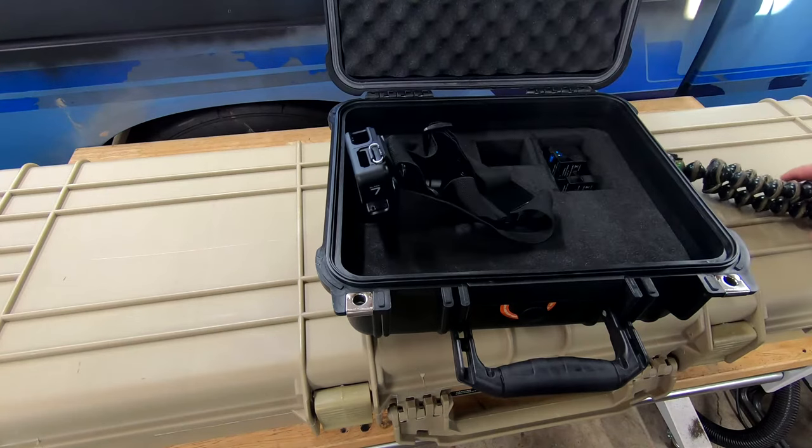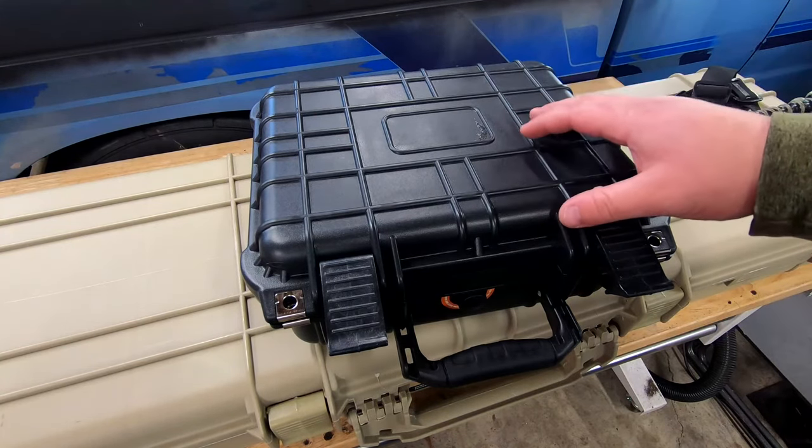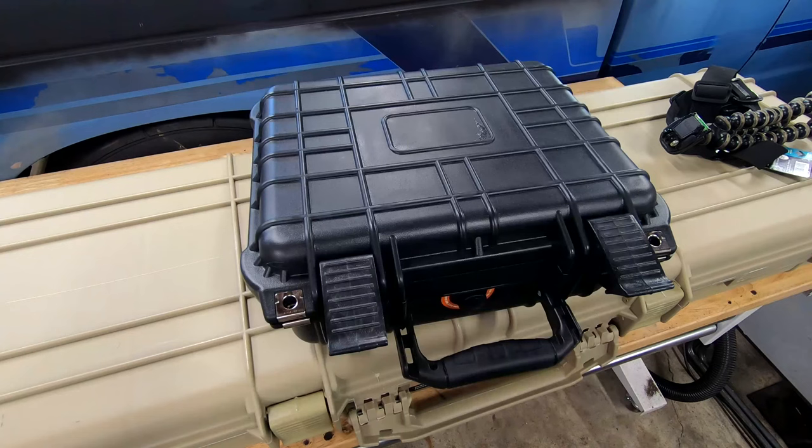This guy is running for about $35 at Harbor Freight right now. The closest things I could find on Pelican's website are the 1150 or the 1170 — the 1150 is $53 and the 1170 is $63. So again, you're just over half the price with one of these Apaches.